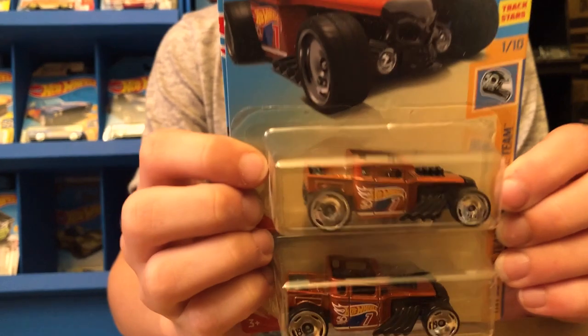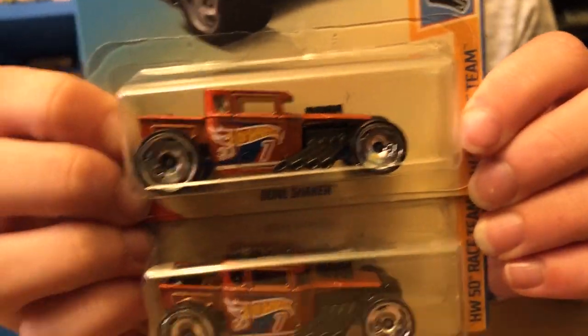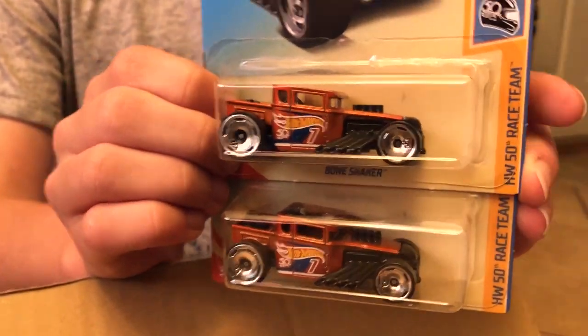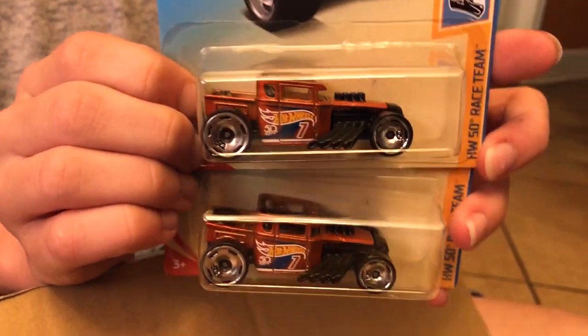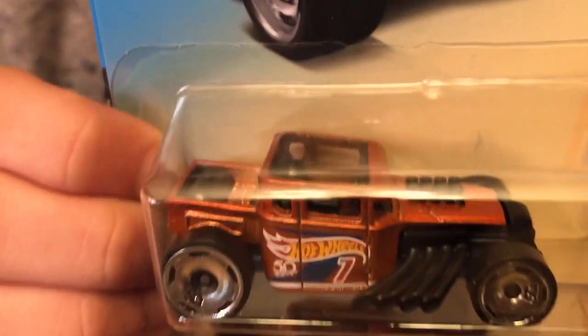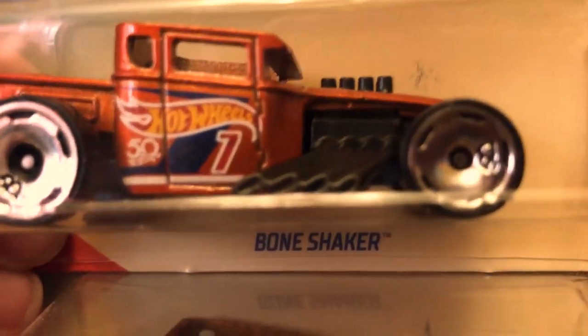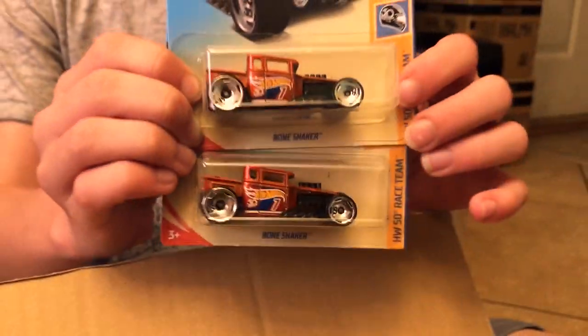I really love this next car — it's the Bone Shaker. We actually have another Bone Shaker from the same series but in blue, making two. This is the Bone Shaker from the HW 50th Race Team. Love the orange color — good thing we got two of them.